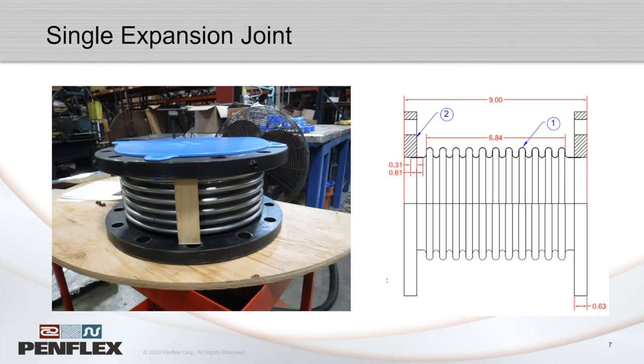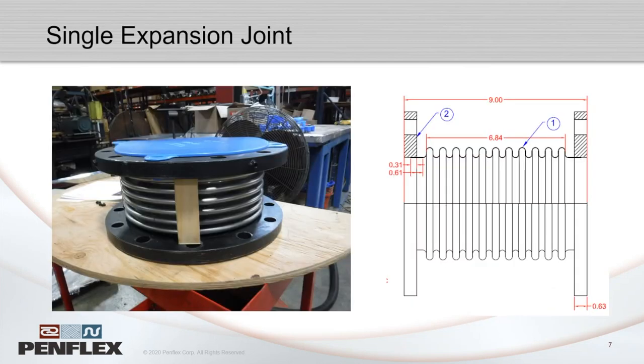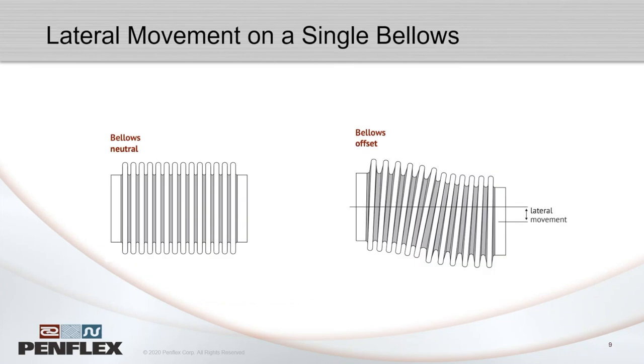You can weld on fittings, flanges, or whatever end connections you want to turn a bellows into an expansion joint. The most basic type is the single or axial expansion joint — just one bellows with two ends. It's good for axial movement and can accommodate some lateral movement, but it's a jack of all trades: not the most axial, not the most lateral, but can do everything. Unless the application is specialized, you can usually get away with this type.